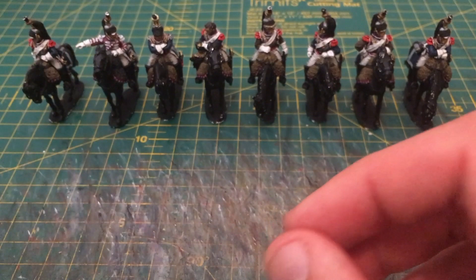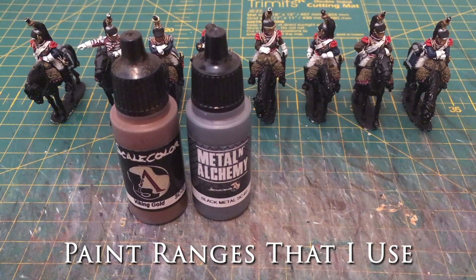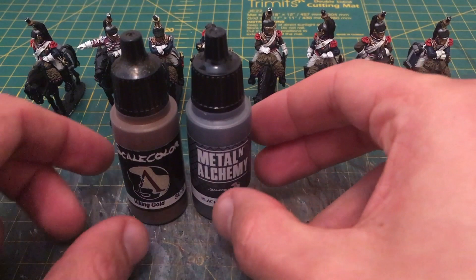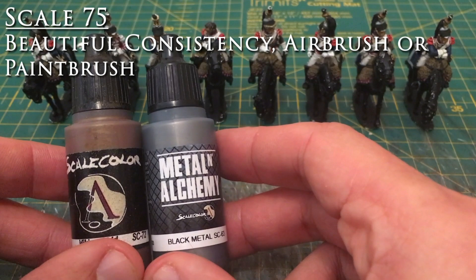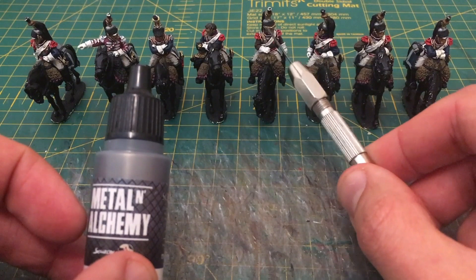Just a word on colours I've been using for these. One of my favourite new acquisitions are the Scale 75 paints — specifically their metal range for the silvery metals. I've been using a series of these to paint the different metal distinctives: parts of the helmet, the cuirass, the scabbard, etc. The quality of Scale 75 metallics is excellent. I heartily recommend them.